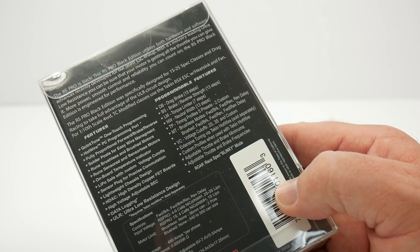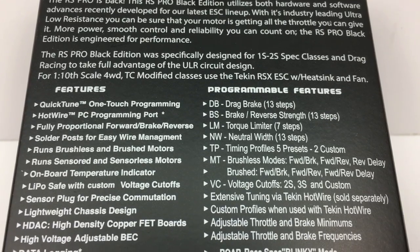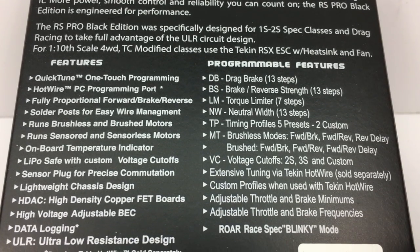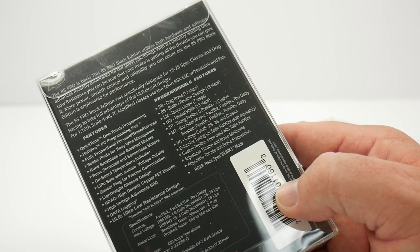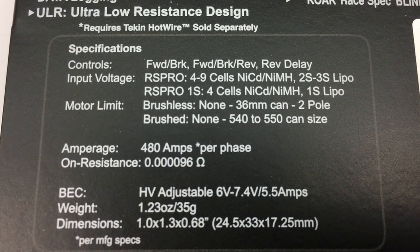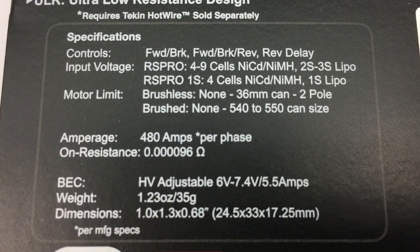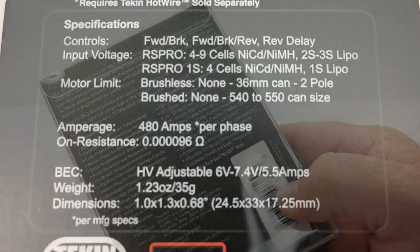The RS Pro Black Edition was specifically designed for 1S and 2S spec class racing, although it is capable of 2S up to 3S. Motor limits are as follows: brushless 36mm can, 2-pole, and brushed 540 or 550 can sized. It does include a high voltage BEC adjustable from 6 volts up to 7.4 volts.